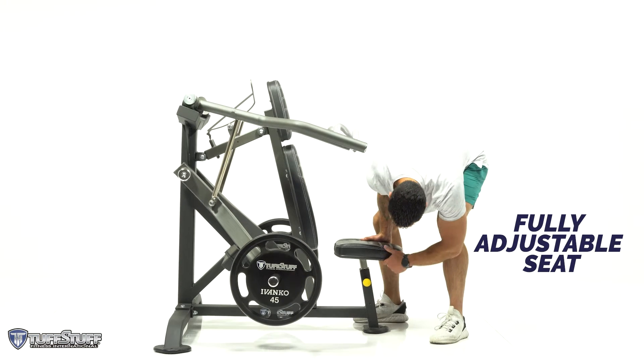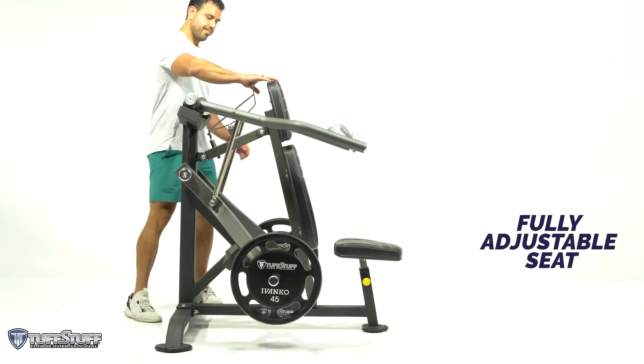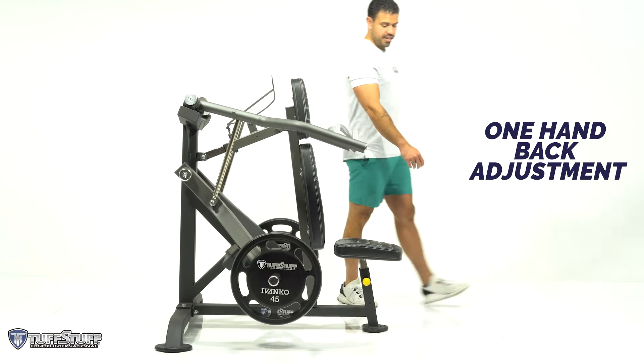The seat height is fully adjustable and the movement is smooth and easy. The back pad is ergonomically angled so that adjustment can easily be made using the one-hand release.